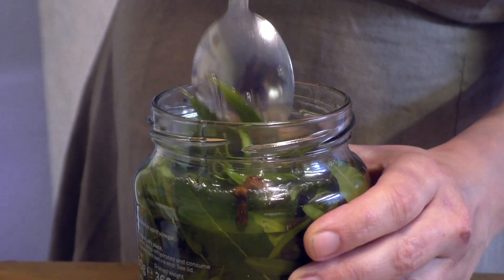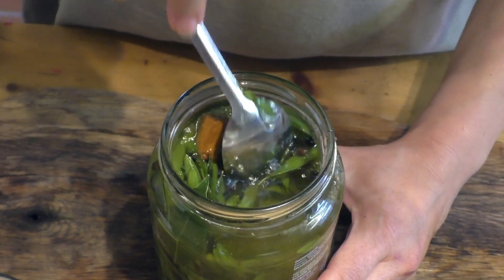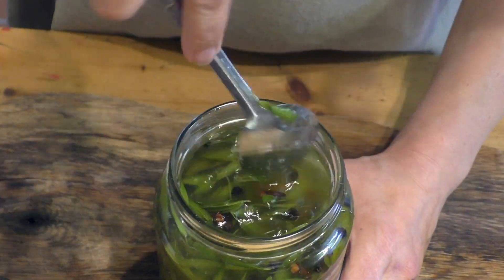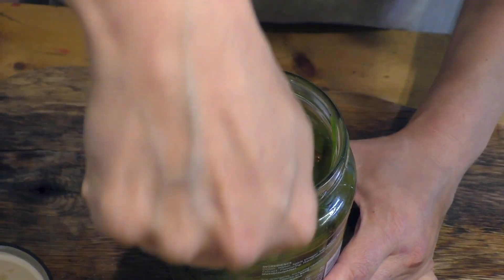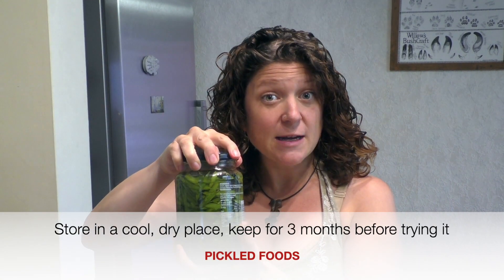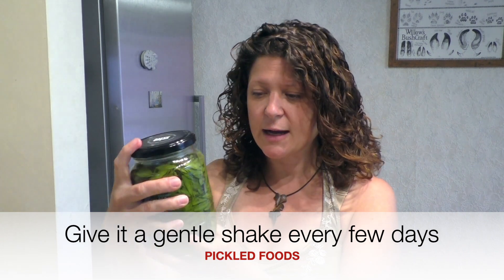I'm giving it a mix because I can feel some thick parts where the honey is. Over the next few weeks I'll pick it up every so often and give it a shake, so it should all mix nicely together. I'll push down all the plant material and all the spices under the level of liquid. All done — this will go in my pantry, and apparently it needs to sit for three months. I'll probably shake it every few days or every week to make sure the honey and vinegar are totally mixed. Next I'm going to try fermenting ash keys.